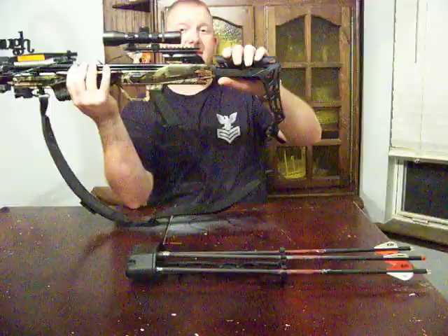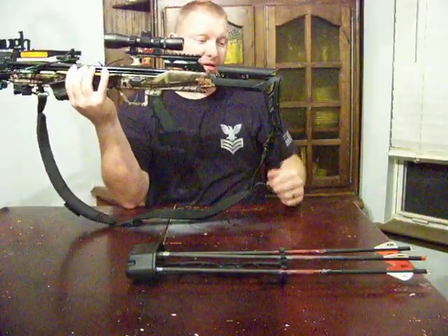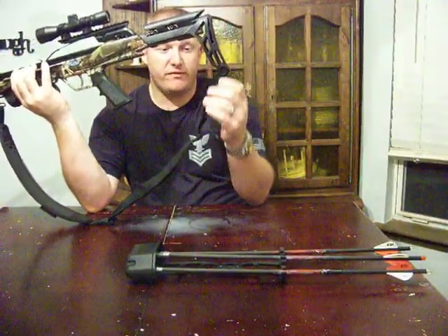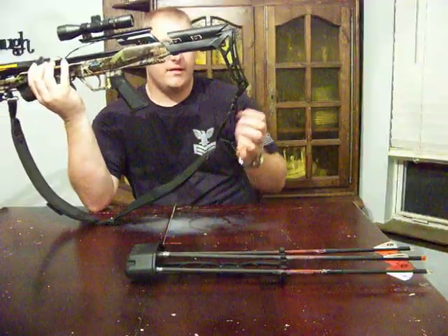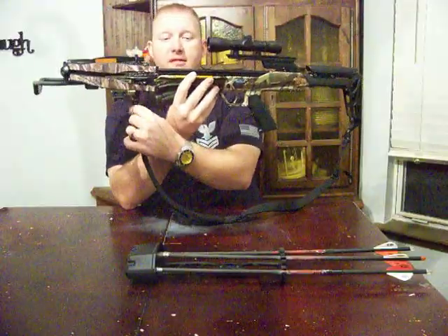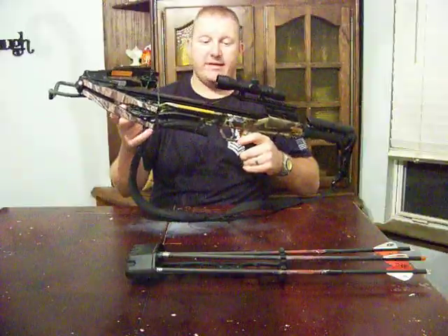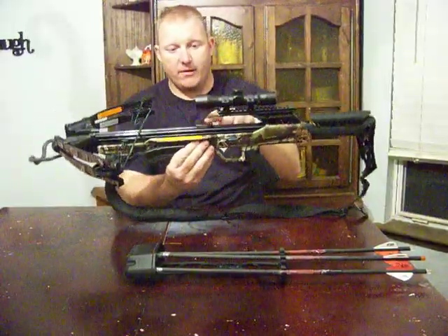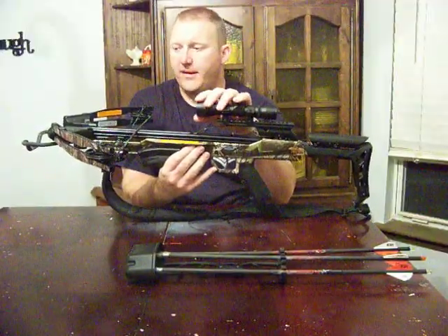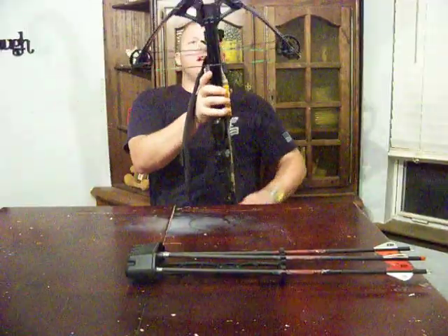It has some cool features. It has an adjustable stock so you can slide it back or forward depending on how long your torso and arm is. It also has a broadhead wrench built into the handle, which I thought was a cool feature. It comes with sling attachment points, but no sling — that was an additional cost. The foregrip can be moved forward or backwards. The quiver can be taken on or off. There's an arrow keeper. The scope it comes with is good quality — it's a four-power, 32-millimeter scope.